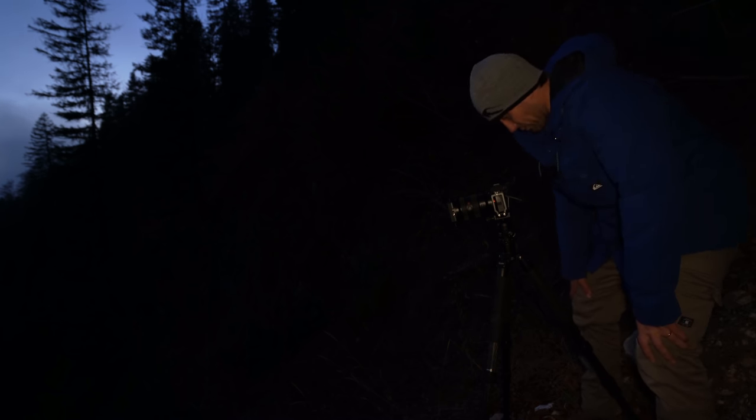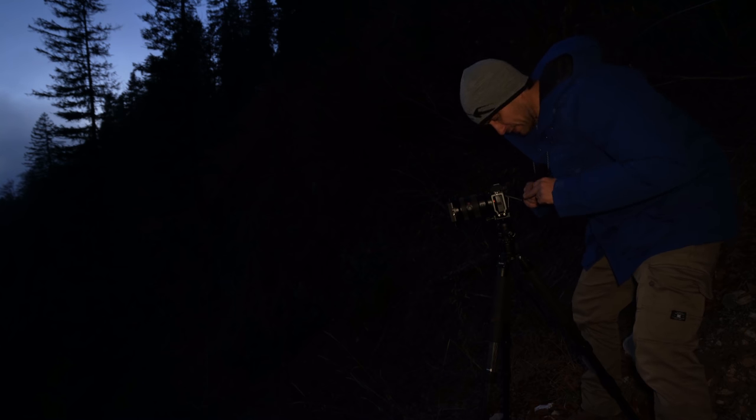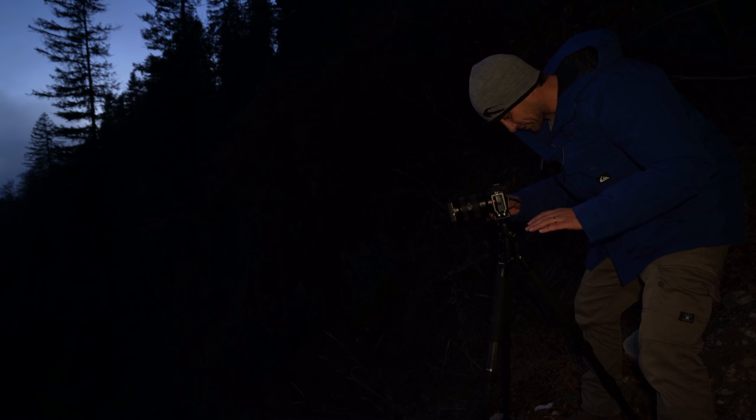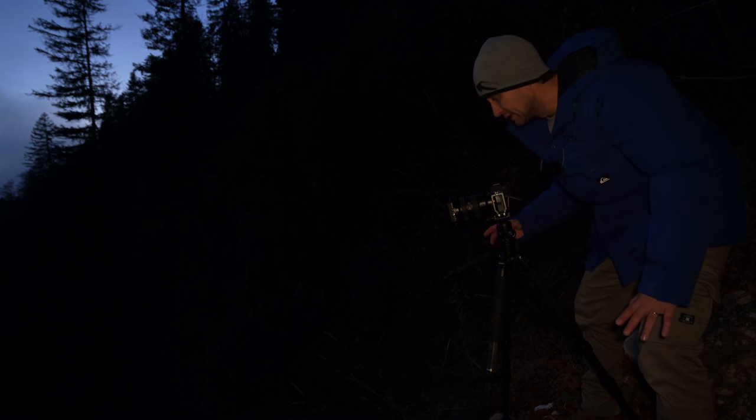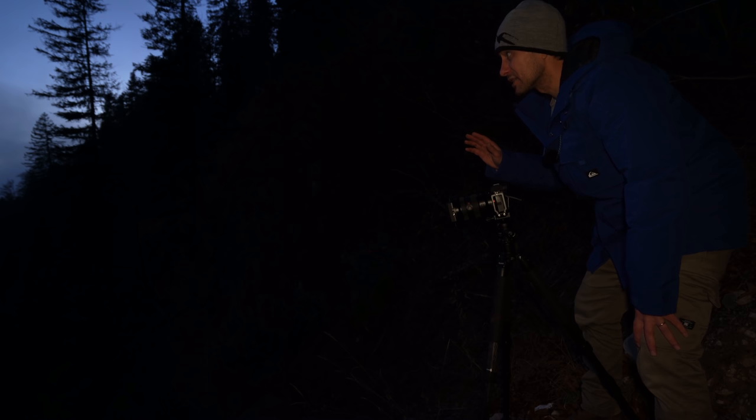Das Bild mache ich jetzt doch mal im Querformat, da habe ich noch mehr Möglichkeiten, das Bild zu beschneiden. Was ich jetzt in meiner Kamera eingestellt habe: Ich belichte 30 Sekunden lang, habe eine 2.8er Blende eingestellt und ISO 400. Ich habe noch den 1.8er ND-Filter drin. Ich habe die Vermutung, wenn ich den rausnehme, kann ich keine 30 Sekunden lang belichten, jetzt momentan bei dem Lichtverhältnis, obwohl es schon echt dunkel ist.